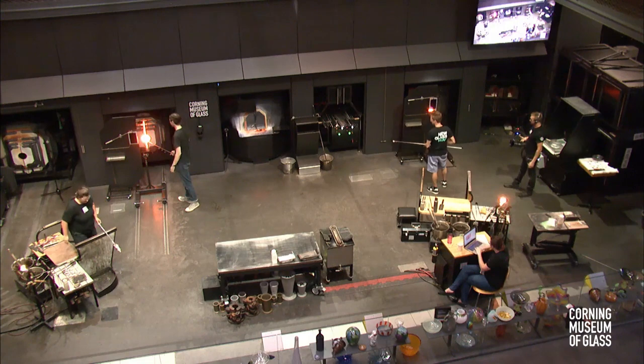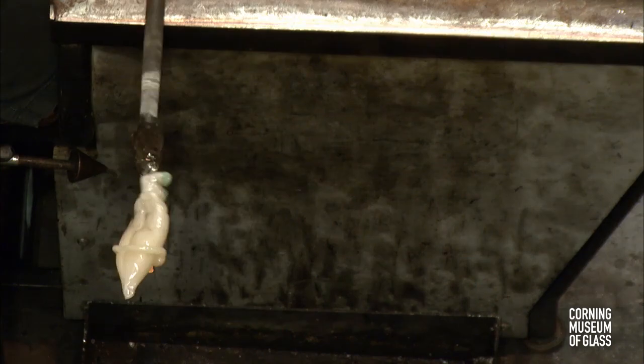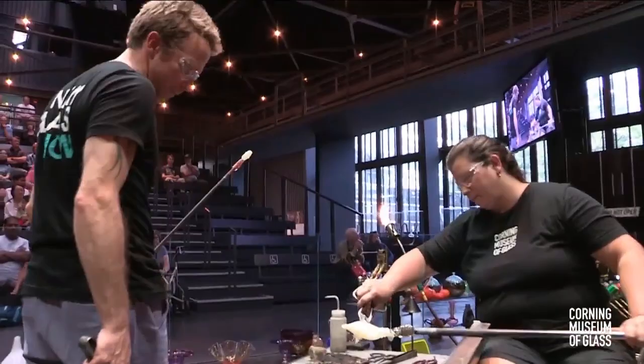You've got to really rely on your team. They're just discussing right now which arm to put on first, because Catherine did make a left and a right.